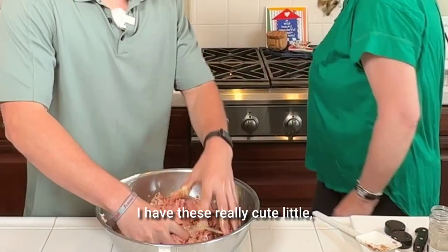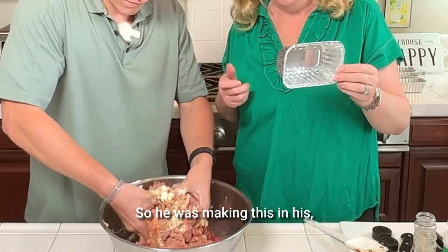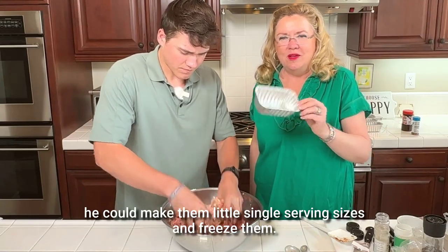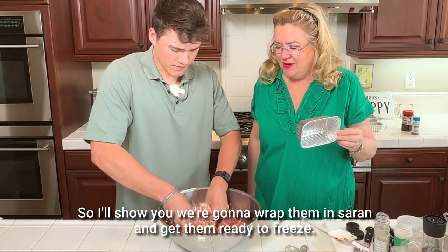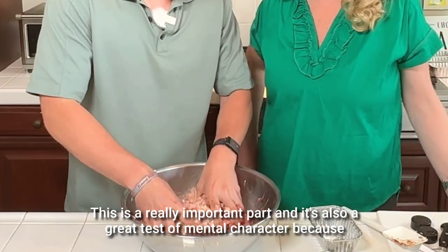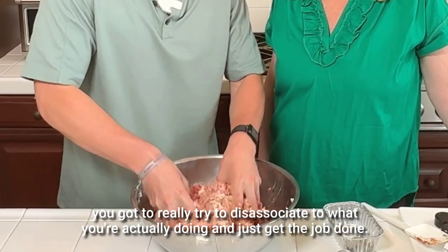I have these really cute little mini loaf pans that I bought because that's single-serving size. So if he was making this in his dorm room or just for himself for his meal prep, he could make them in little single-serving sizes and freeze them. We're going to wrap them in saran wrap and get them ready to freeze. This right here is a really important part — it's also a great test of mental character because you've got to really try to disassociate from what you're actually doing and just get the job done.